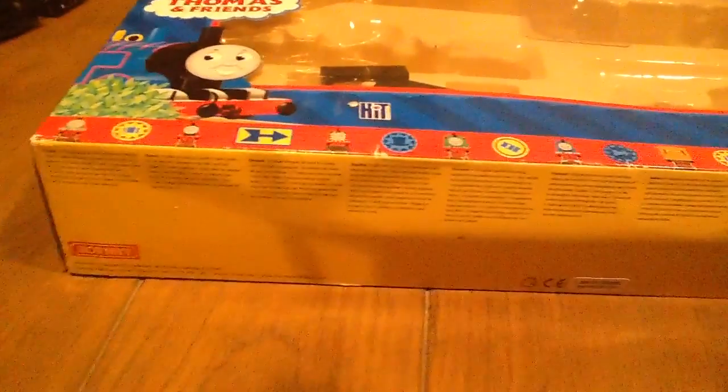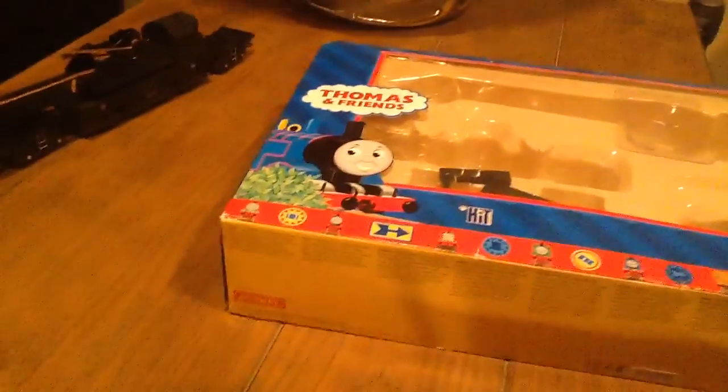Alright, so let me just move them out of the way. So here's the box — very, very large. This is the more rare breakdown crane. It's one that's more accurate. I like it better than the newer one from a few years back, which is light brown and yellow. I don't like it as much as this one; it doesn't look as accurate. But anyway, it's a very large box.